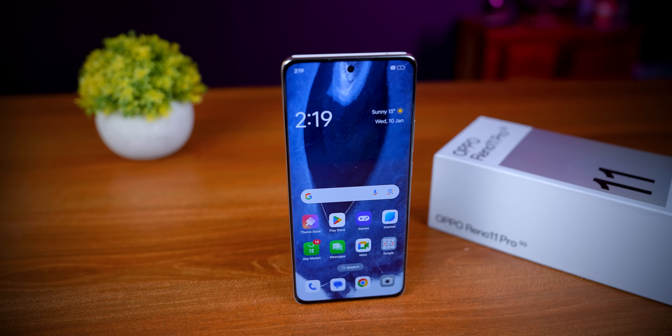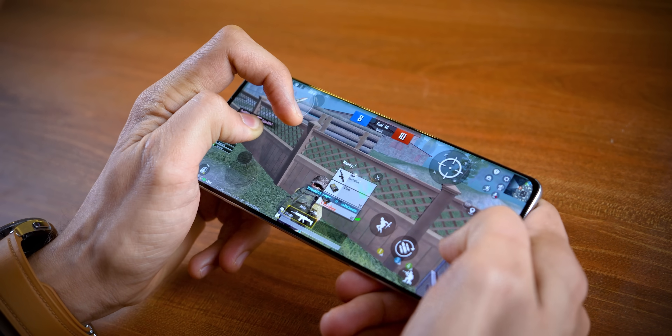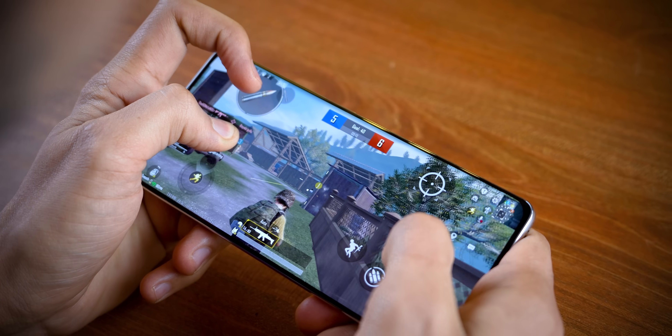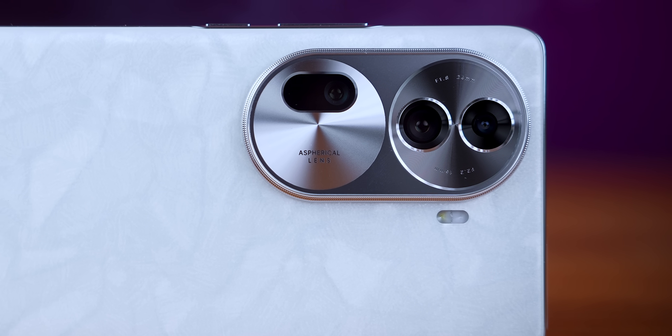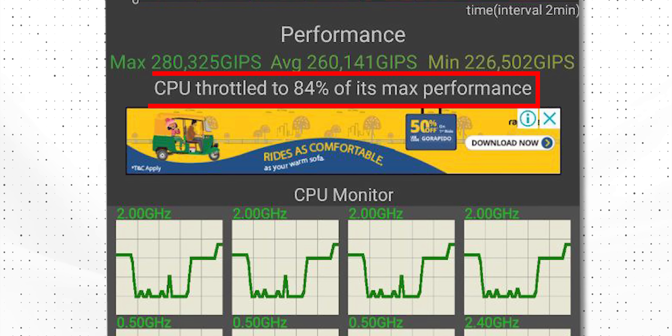The two or three things that are always highlighted are the camera, the design, and the display. There is also the processing power. The processor here is MediaTek Dimensity 8200, built on 4nm architecture, scoring around 930,000 in benchmarks. With the camera workloads, the power is sufficient, and the CPU throttle test is almost green at 84%, which is good.